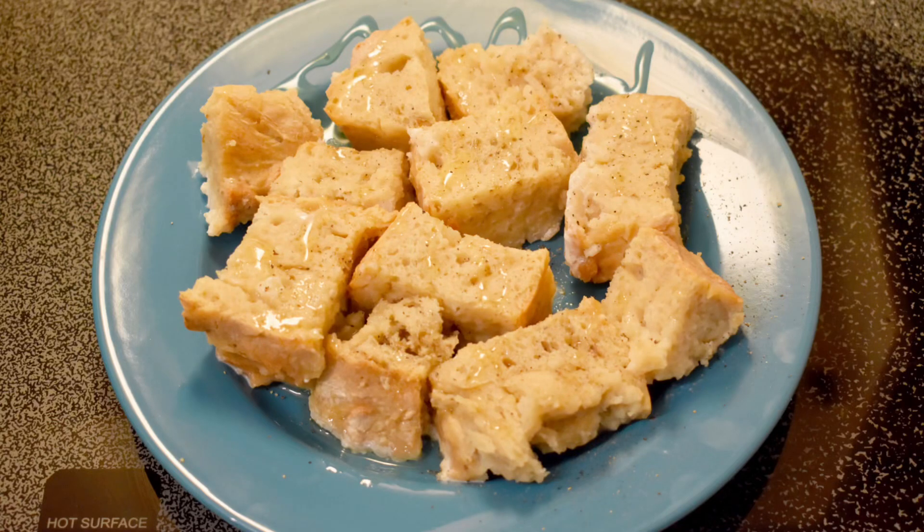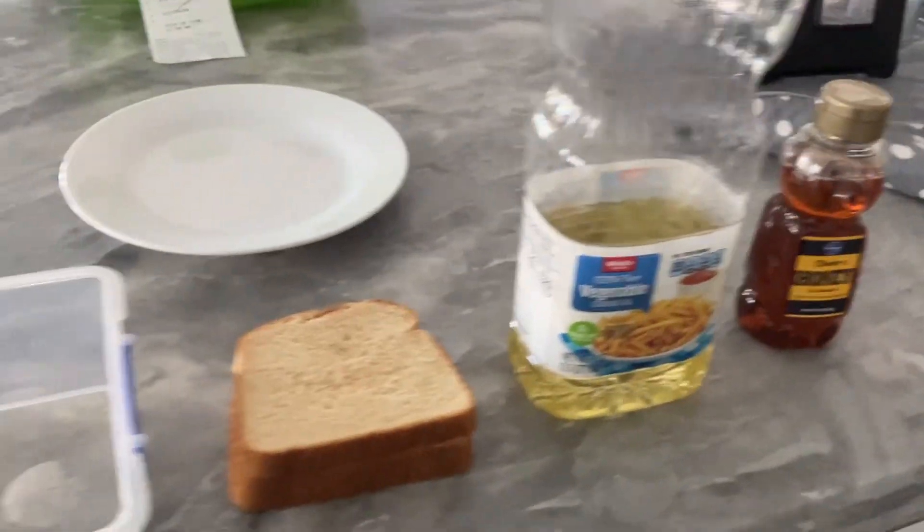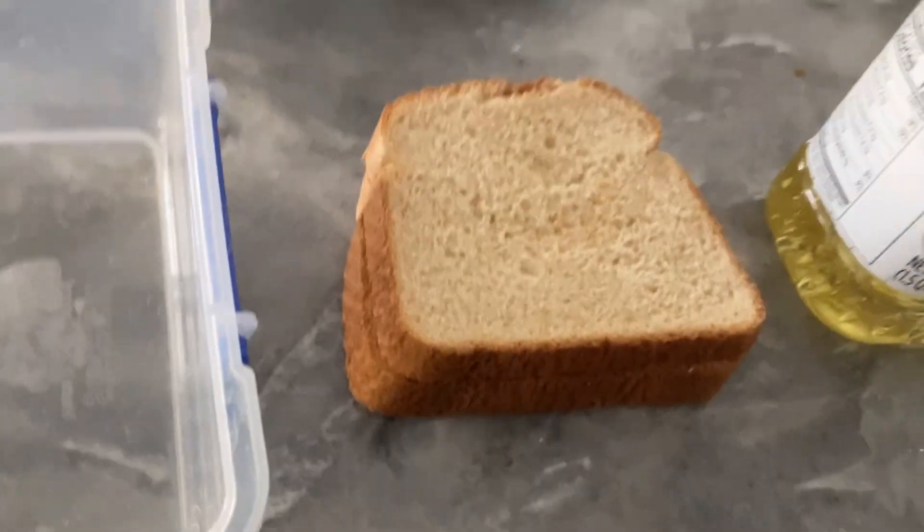Today we will be trying to make Ancient Roman French Toast. Let's get started! These are the ingredients you need.